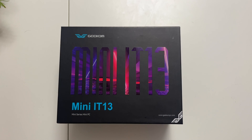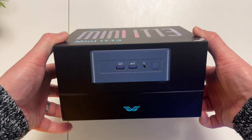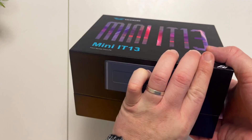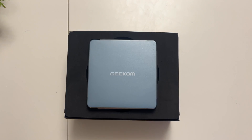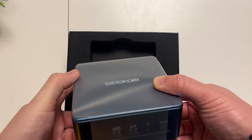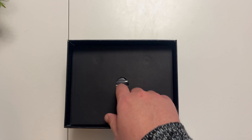Here we have the box, which is quite modern — it shows all the ports, what sort of chips you can get inside, and everything about the Mini IT13. Opening up the box, the top slides off and straight away underneath you have the Geekom machine itself. We'll talk more about the design a little later.